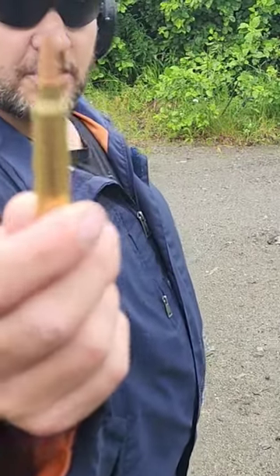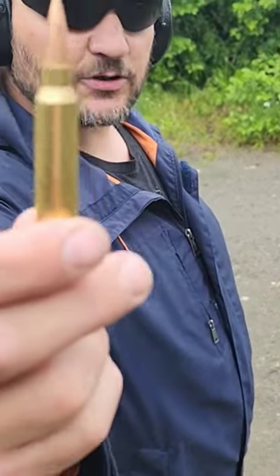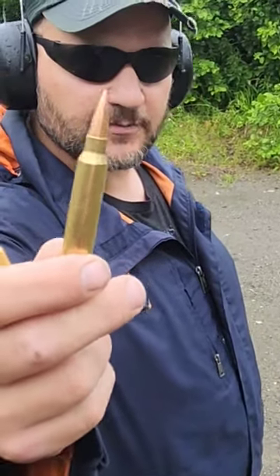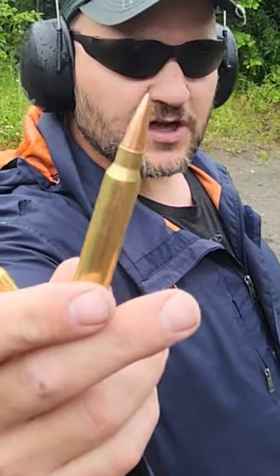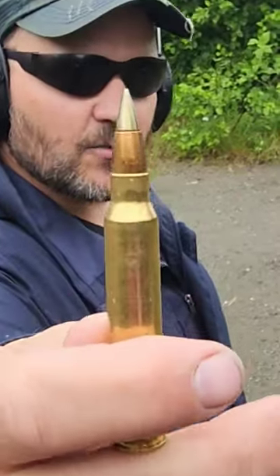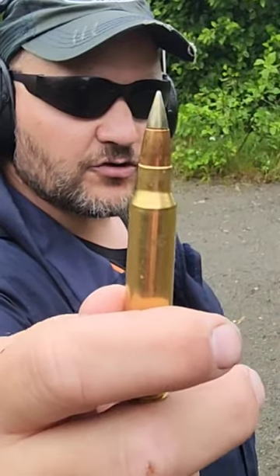This is a 300 Win Mag Lehigh copper solid — I've done a video on this already, they're going about $34.60 something. And we're gonna shoot that first. This is the mac daddy, the M80A1 130 grain in 300 Win Mag, going about 3782.